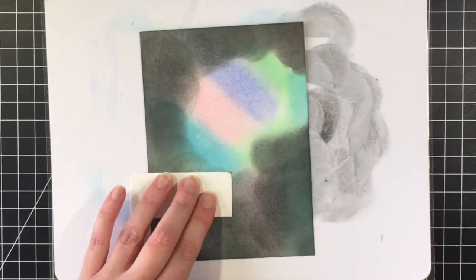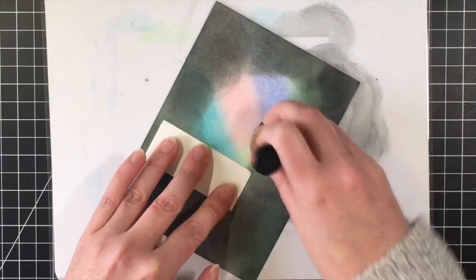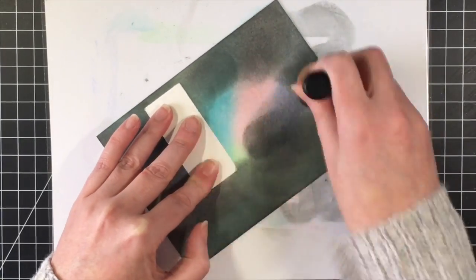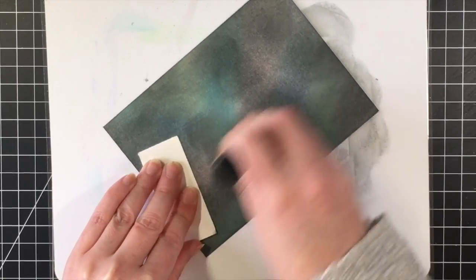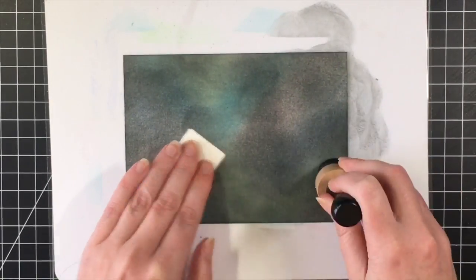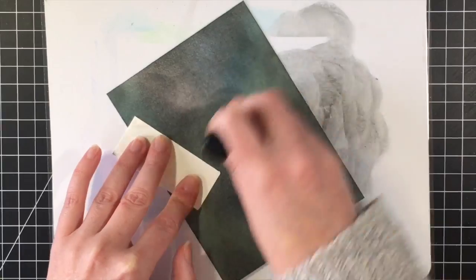It's nothing new, but I've done it before. I don't think I've done a video on it, but I've used much darker colors in the background, and I'm really pleased with how this turned out, even though like I said I did have to work at it.